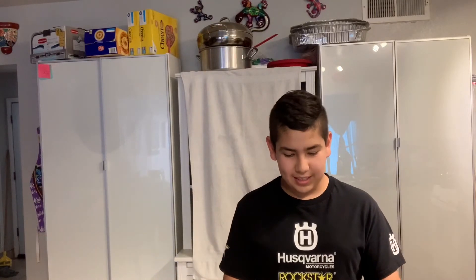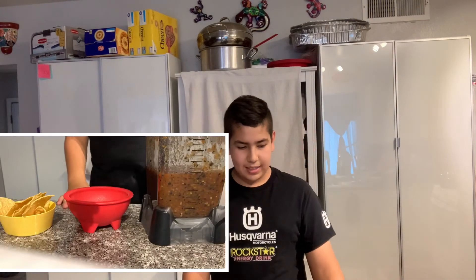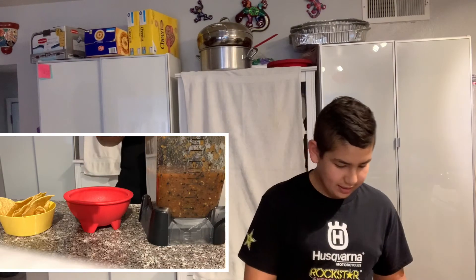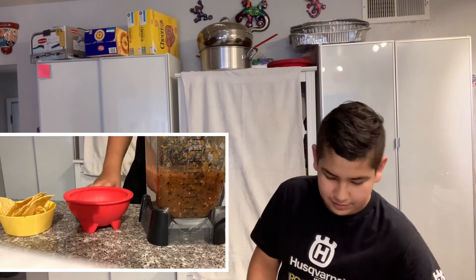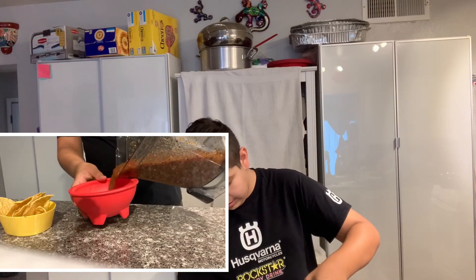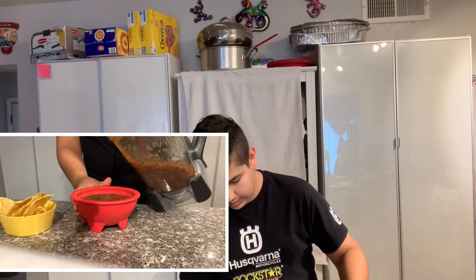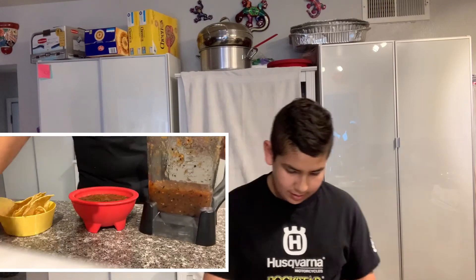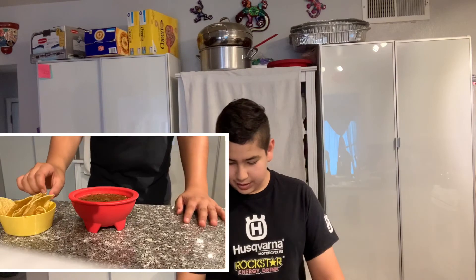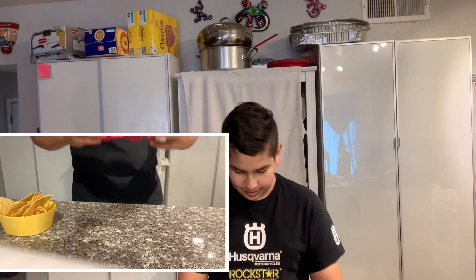We have our finished product — the salsa — right here, and we're going to start dumping it into a bowl and tasting it. So we take off the lid, put it to the side, and dump some into our bowl. This is our salsa, the finished product right here. Let's try it.